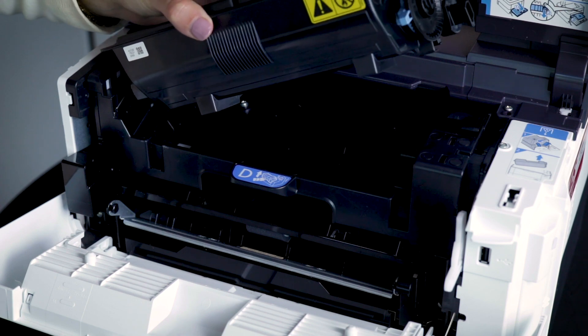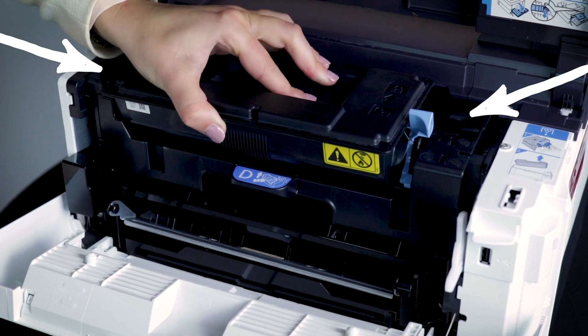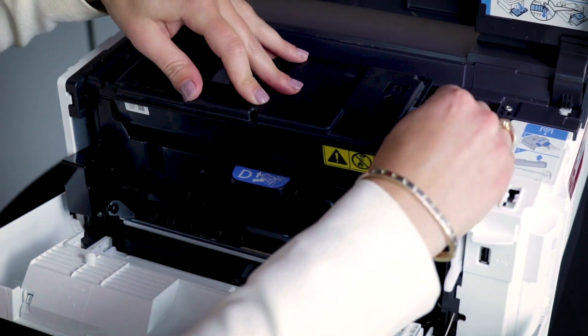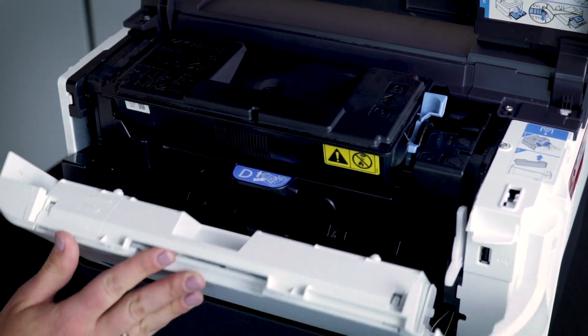To insert the toner cartridge, lay the cartridge flat and insert it into the grooves on each side. And push the blue lever down to secure that the cartridge is in the machine. Don't forget to close both doors.